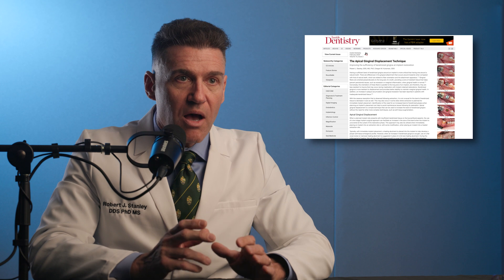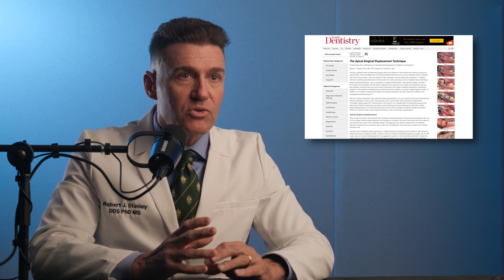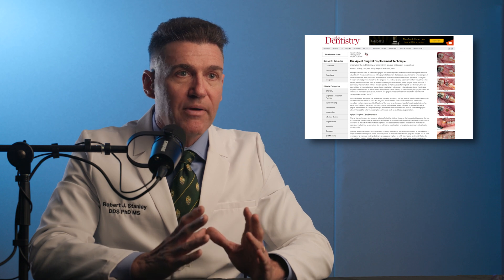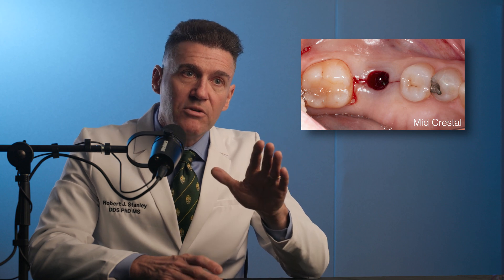How should you proceed to get the implant to seat? It's very simple. You get the patient numb with a little injection right around the top of the implant at the platform. Get the papilla in that area numb. You take a 15 blade, remove the healing abutment, and then make a crestal incision slightly cheated towards the palate. And that's it.